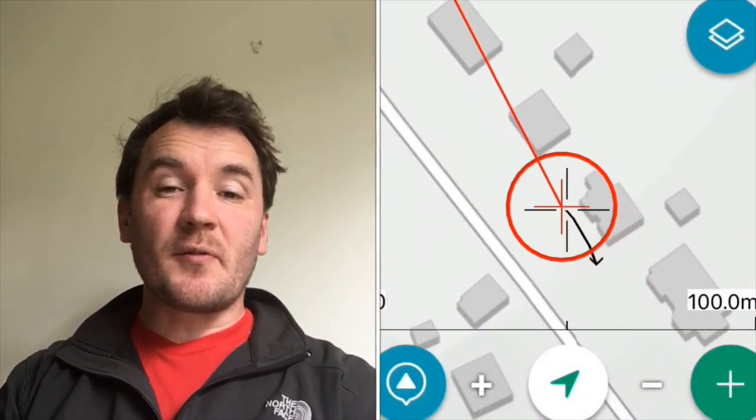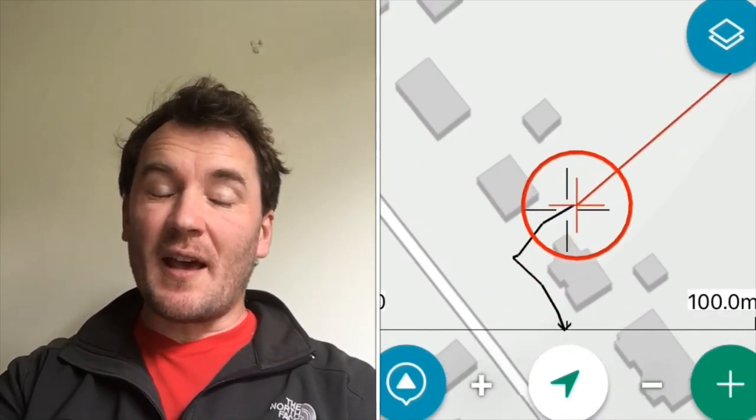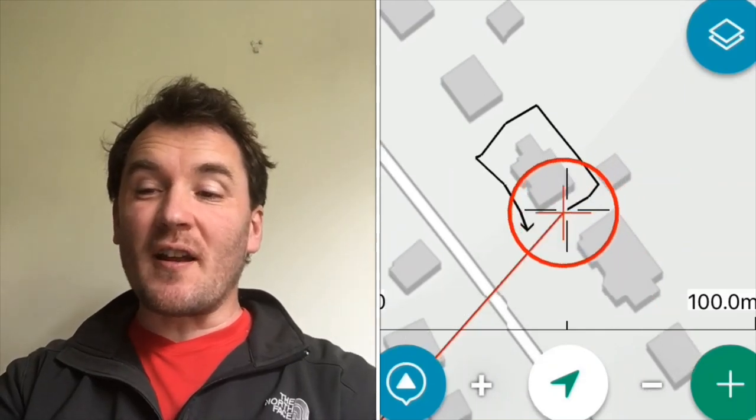I've kept my shapes pretty simple, so I'm starting off with a square around the house. Now I find it important to hold the phone right out in front of me — no point having it in the pocket because it doesn't really record as accurately. So I hold it out in front of me and I keep an eye on the screen to see, well, is the shape turning out as I want it?